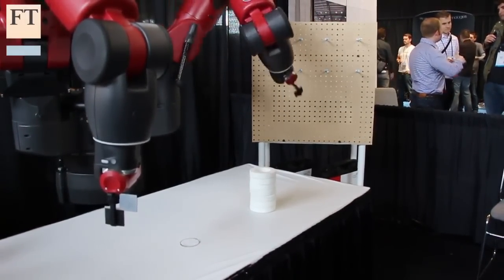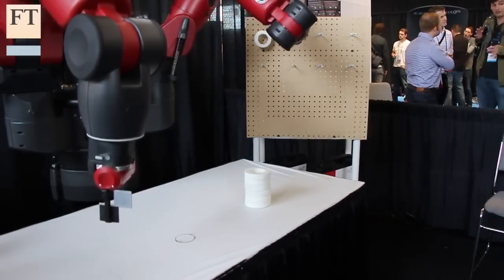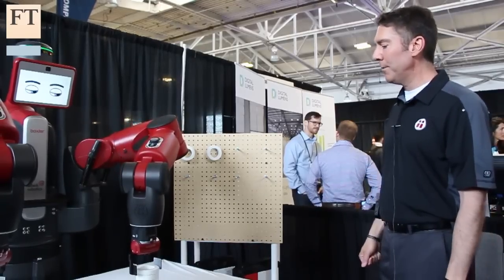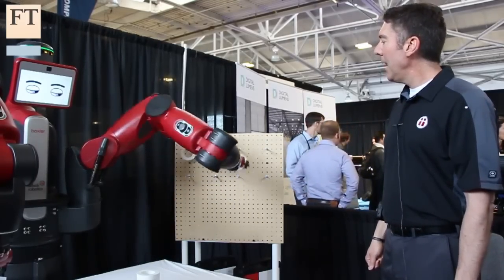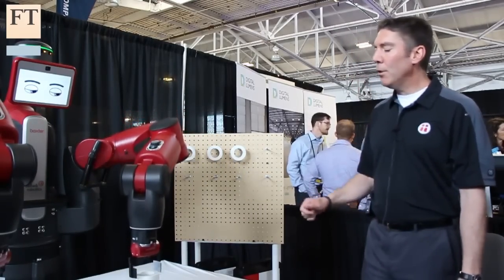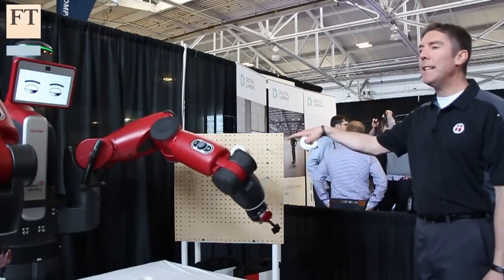As you'll see, it's going to grab each part in a different location and place it in the configuration that we've defined. Baxter is also smart enough to know if it loses a part in the process, it's not going to complete that task.